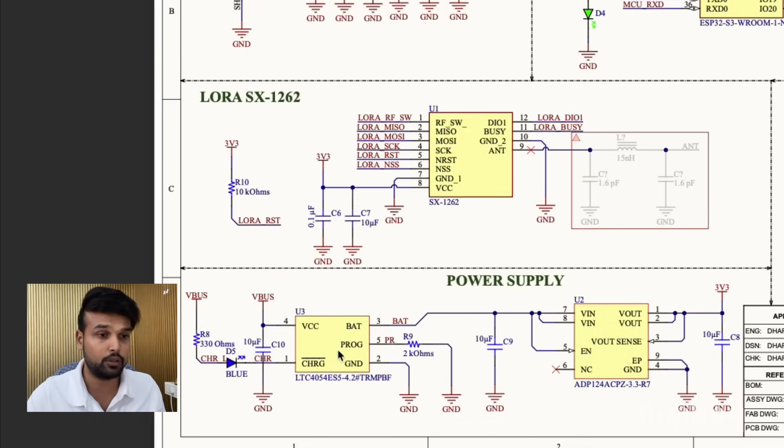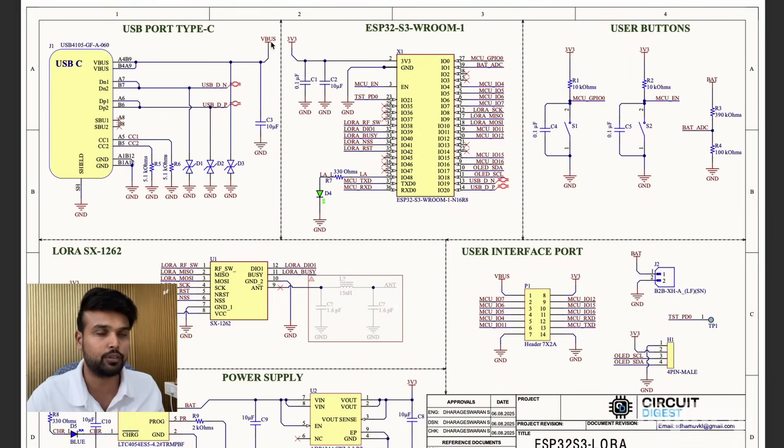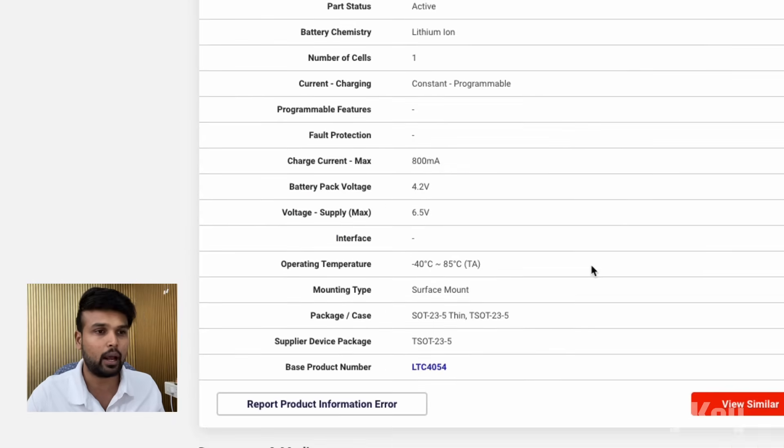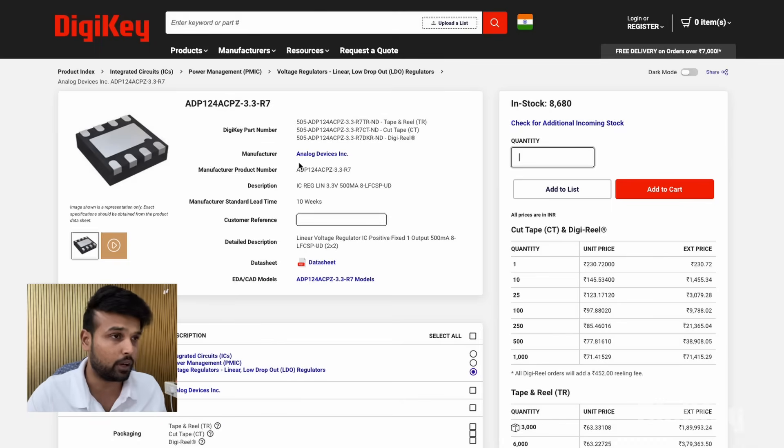Moving on, we have the power supply section with two important ICs. The first IC is the LTC4054 from Analog Devices. It takes the voltage from the USB-C and ensures it is sent appropriately for the battery to charge, and once the battery is fully charged it automatically stops the charging process. We have a blue LED connected to the charge pin to indicate if the battery is being charged, and the charging current is set using a 2kΩ resistor. This IC supports a maximum of 800mA charging current and is perfect for single-cell lithium-ion or lithium-polymer batteries.